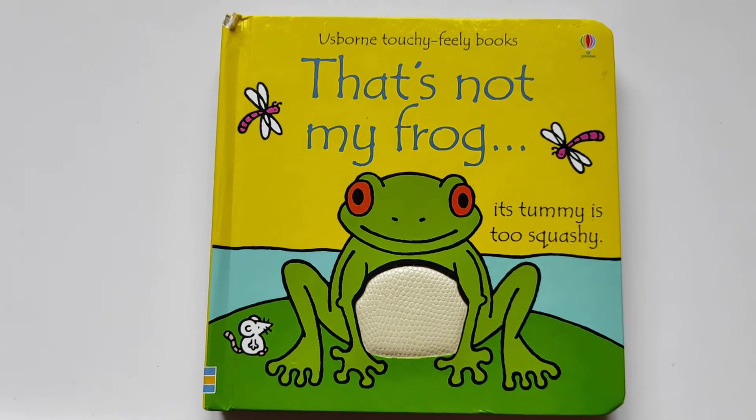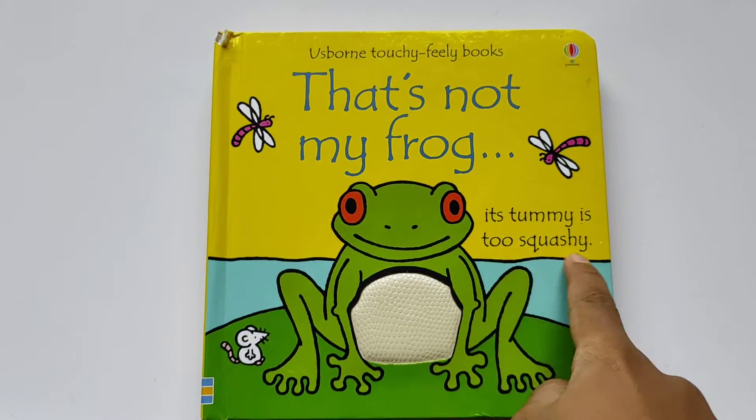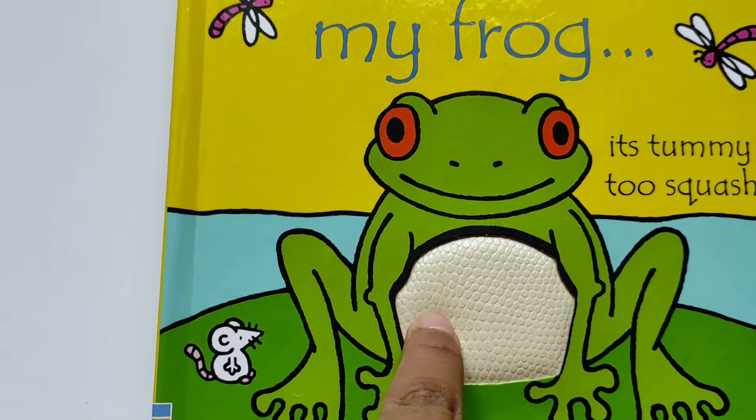Hi guys, welcome back to my channel. That's not my vlog — its tummy is too squishy. Ooh, squash, squash, squash.